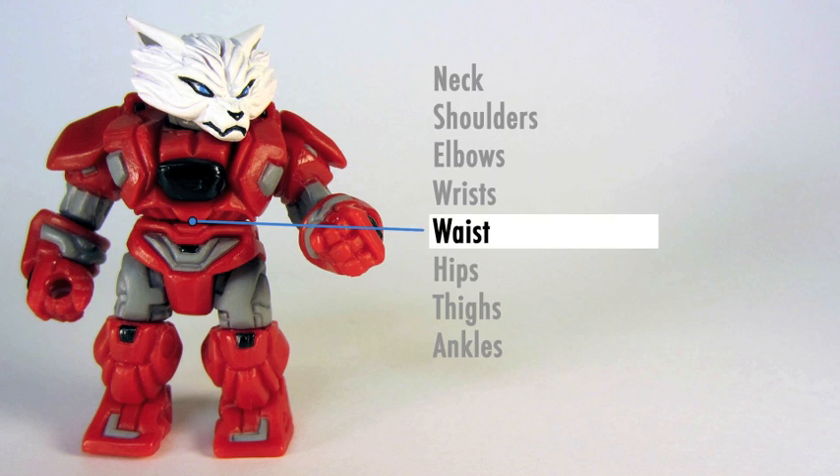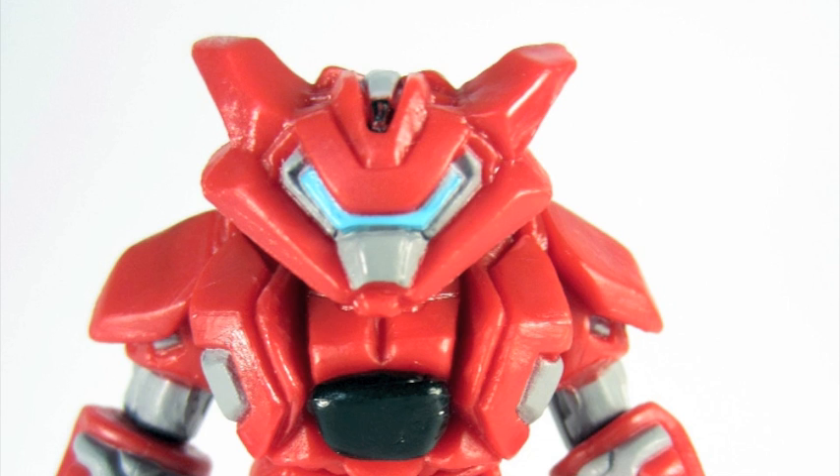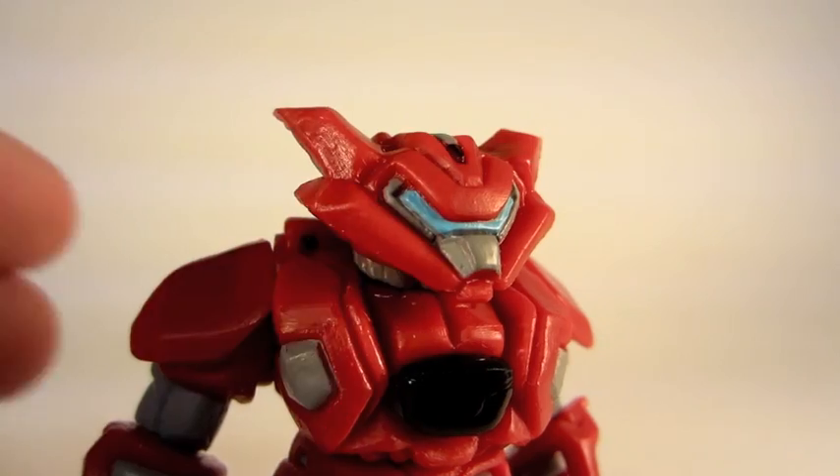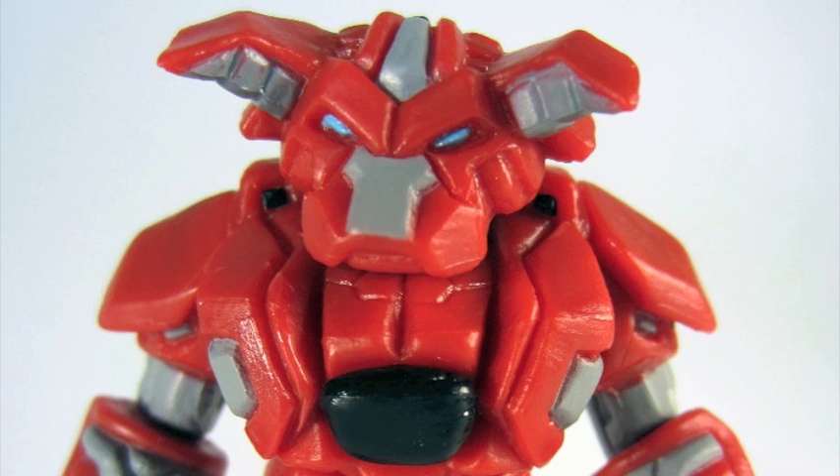Take a look — swivel, everything. At every joint, the figure can come apart, for 14 points of total articulation. The figure has an interchangeable head, and the cool thing about the head is the front looks like a robot and the back looks kind of like a dog. So you get two heads in one, basically.